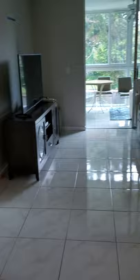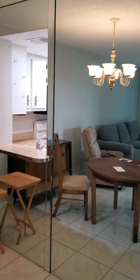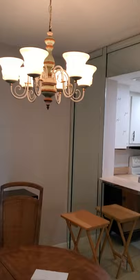Here's the living area. This horrifying mirror is going to be gone — we're going to take that out, skim that out, make it all nice and pretty.